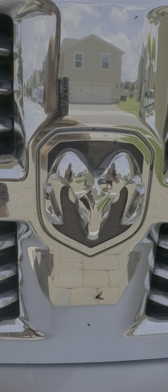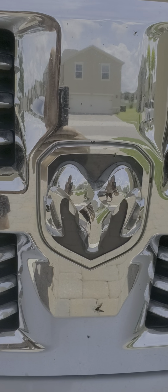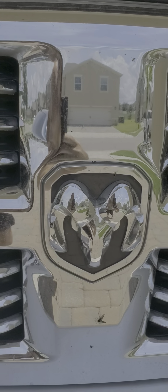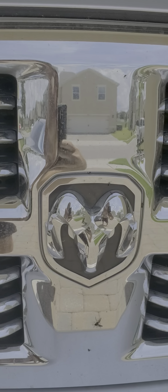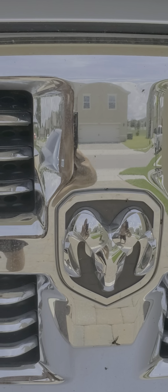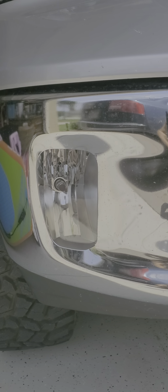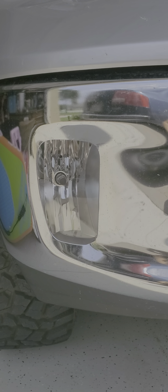Today I'm going to do a short video on the fog lights on a 2016 Ram EcoDiesel. This will apply to pretty much any of the Ram models out there that have the oblong lights. I did purchase this in 2016 and have had it since it was new. These fog lights are very simple to replace.